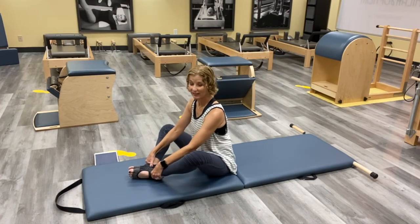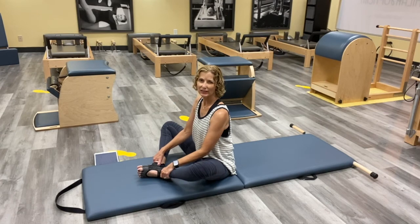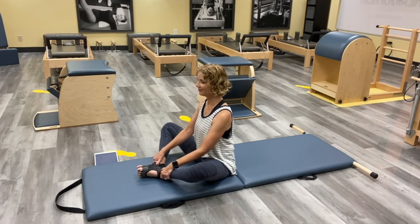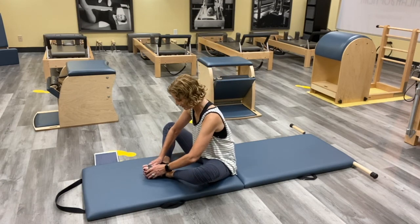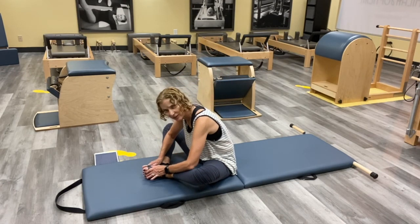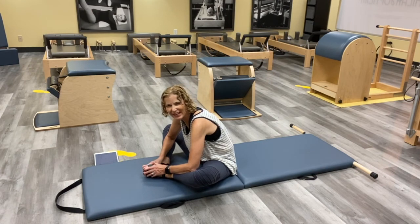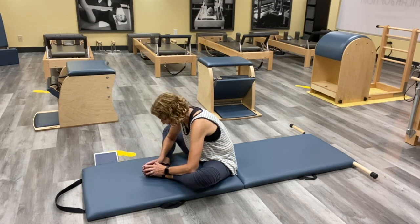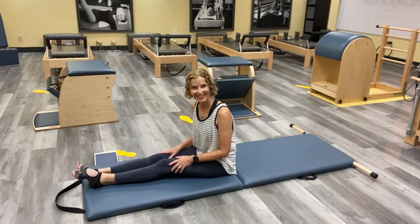Let's do a nice little hip opener — just rock side to side. Pull those feet as close as you can, and just like a little butterfly, let the knees lift and lower, and breathe. If you can bring it in closer, go ahead. Good job today. If you want, you can round into it a little — take your elbows and give a little press and release. Think of it on a scale of one to ten, you're probably at an eight; you want to give those muscles room to release and breathe. Bring it all the way up and shake it out.